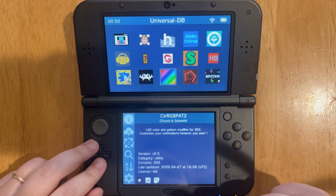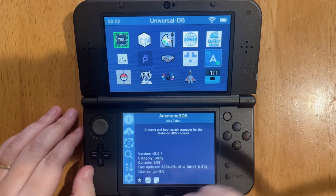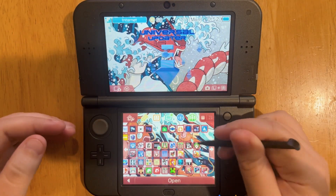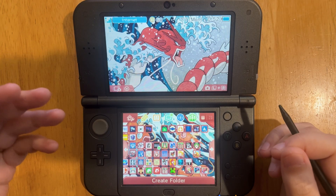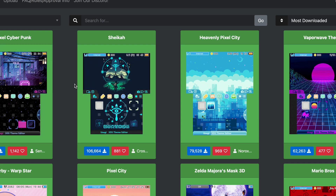The last app I want to recommend is Anemone. This is an app where you can get themes for your 3DS. When you have it installed, you can choose the background of your 3DS. For example, I have the Great Wave, which is a Pokemon theme. Go to your internet browser, open the link in the description — it's the Theme Plaza — and all you have to do is hover over an image and a QR code will show up to install it.